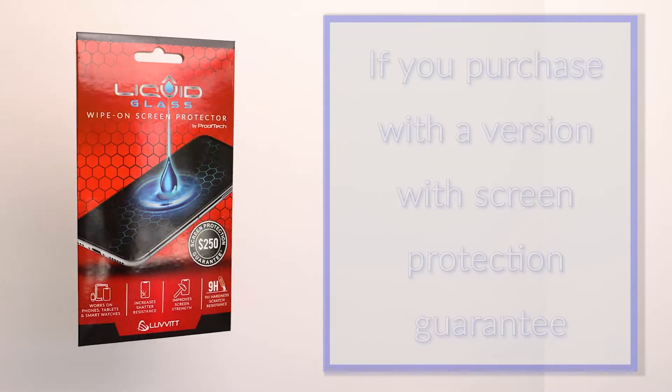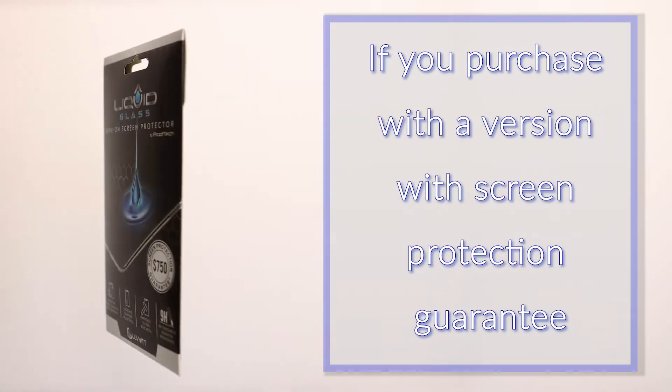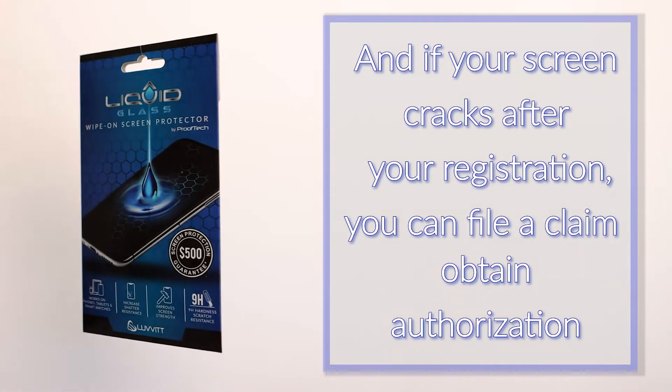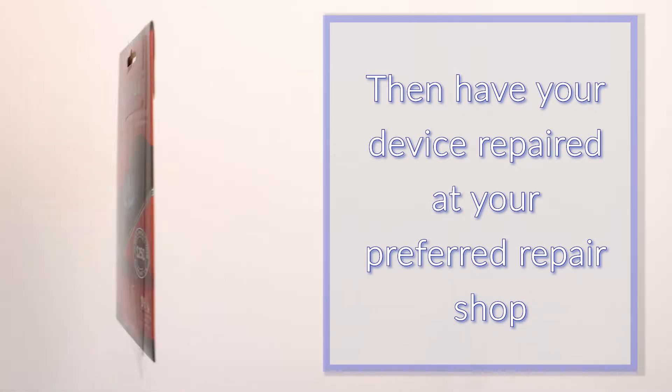This means if you purchase a version with screen protection guarantee, after you apply Liquid Glass and register your device, if your screen cracks, you can file a claim, obtain authorization, then have your device repaired at your preferred repair shop. Once done, simply submit your receipt for reimbursement for up to the coverage amount. Isn't that wonderful?